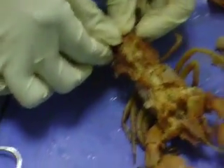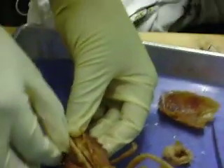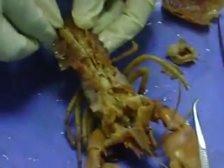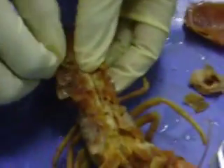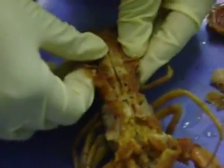So when we eat — crayfish, actually — when we eat crayfish, this muscle right here that she's trying to pull out, that is what we eat.